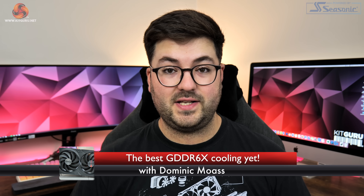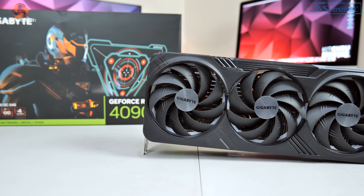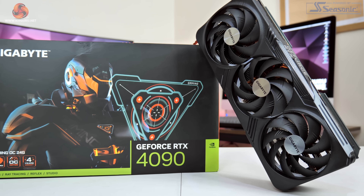Dominic here from KitGuru and today we are back with yet another RTX 4090 review. This time around we are checking out the BEAST, that is the Gigabyte Gaming OC model, complete with an absolutely massive cooler, dual BIOS and a power limit that can be increased all the way up to 600 watts. Let's dive into the review.